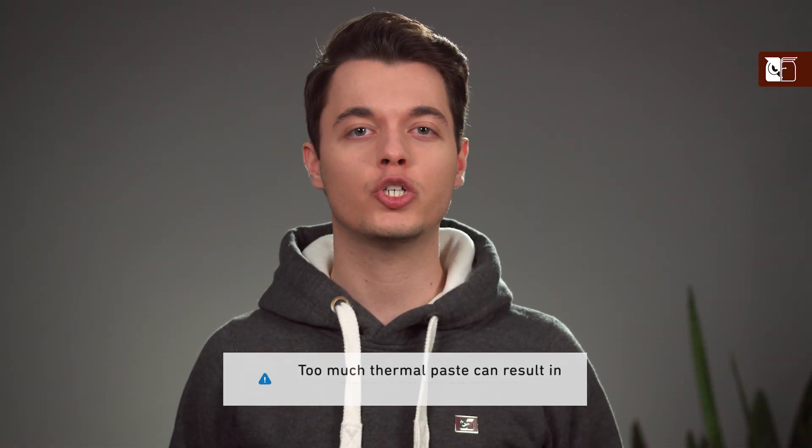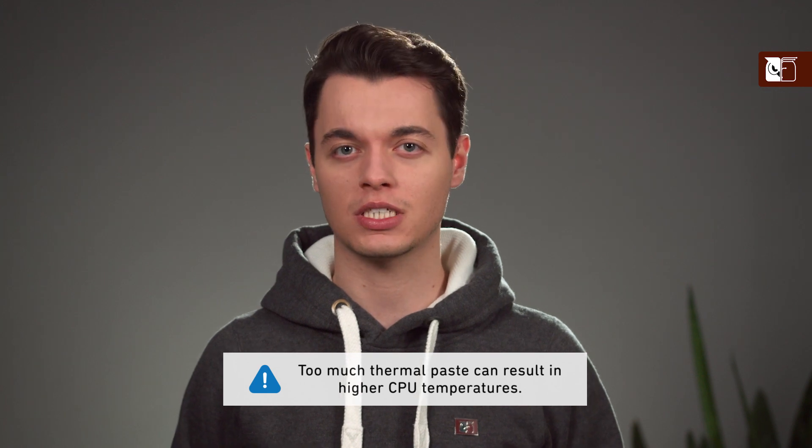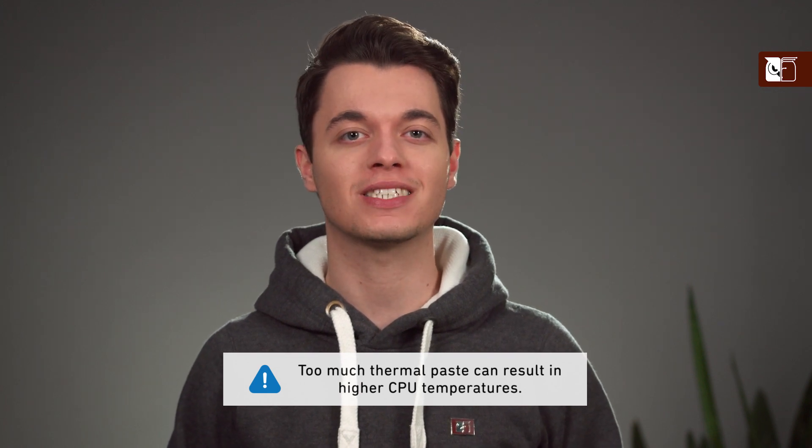It should be noted that adding too much thermal paste can lead to higher CPU temperatures, so be sure to aim for the optimal amounts described in this video.